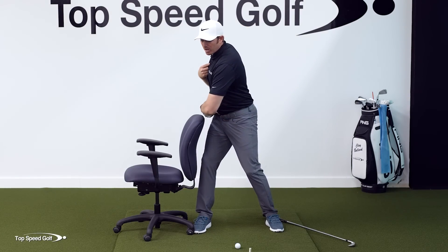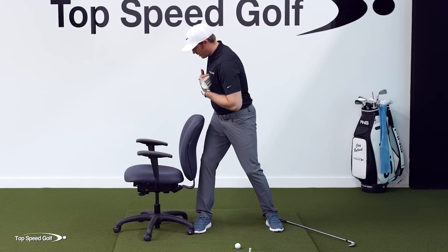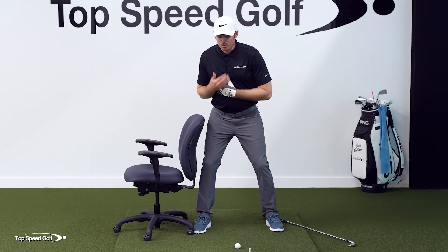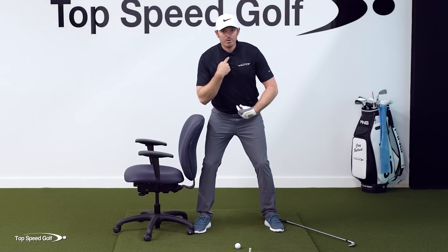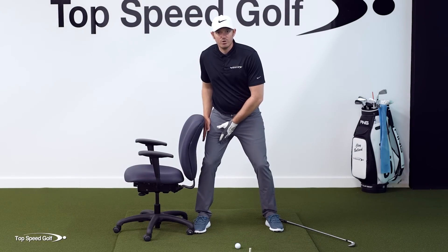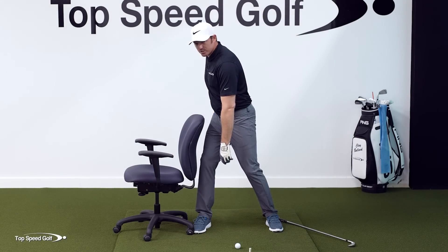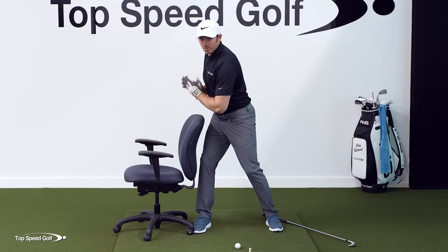We can also utilize this chair to stabilize our entire body in a second way. When I'm turning over the chair, I want to focus on my sternum — it should feel like it's over the chair. I can turn without bumping or moving away from the chair, but I still need to avoid reverse pivoting my spine angle. We want a spine angle tilted away from the target at address and in the backswing. So this drill becomes a two-for-one: stable lower body and a good spine angle.